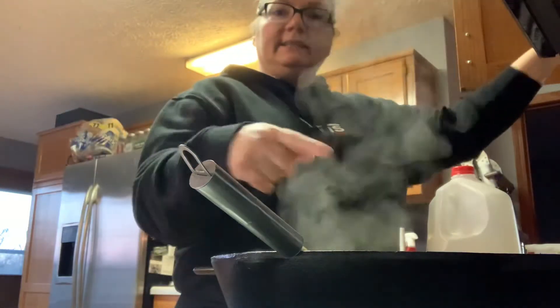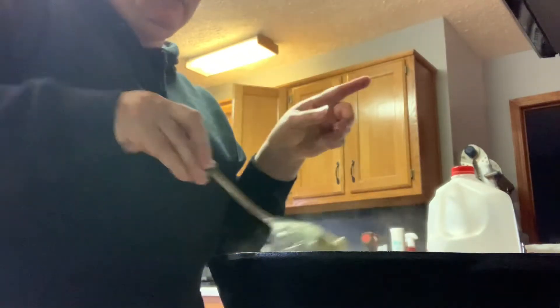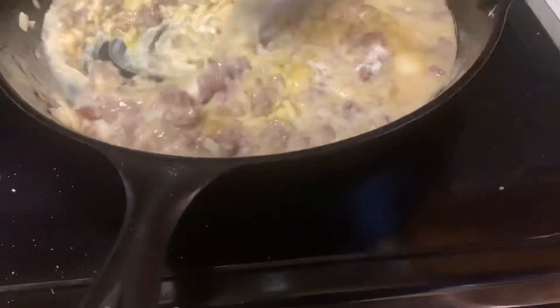And then you want to cook that down until the cheese melts — I forgot to say you want to mix all this too. So it kind of looks gross, but believe me it tastes really good. Just trying to stir it all together until it's combined.